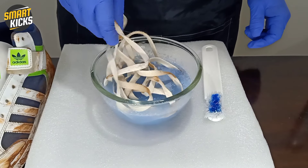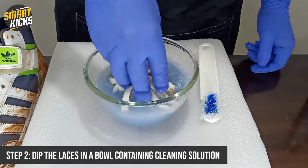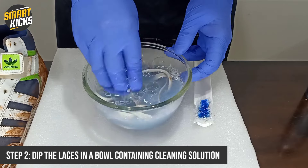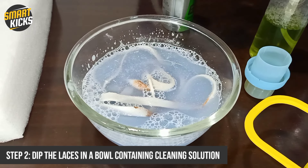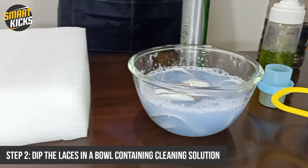First of all, remove the laces from the shoes. What I generally do is dip these laces in a bowl that has cleaner and water in the ratio of 30 to 70 — that means in a bowl of 100 ml, I pour 30 ml of cleaner and 70 ml of water. I leave it and let the cleaner do the magic of separating the dirt from the laces. By the time I finish cleaning the shoes, half the work of cleaning the laces will be sorted.